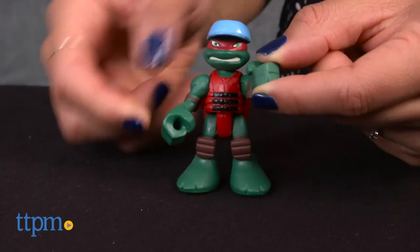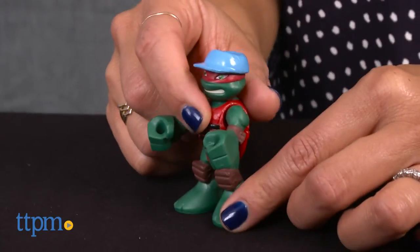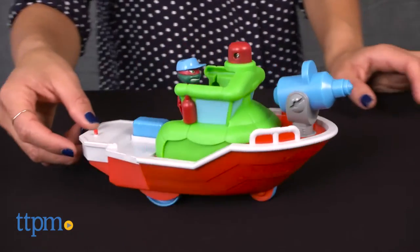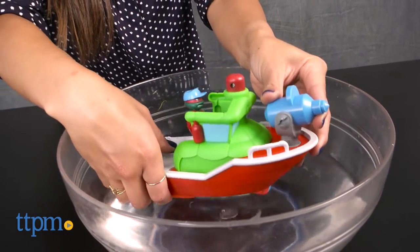The set comes with a Captain Raphael figure with poseable arms and legs, and a fire boat that floats on water and rolls on land. When it's in water, press the button on the boat to squirt water from the hose.